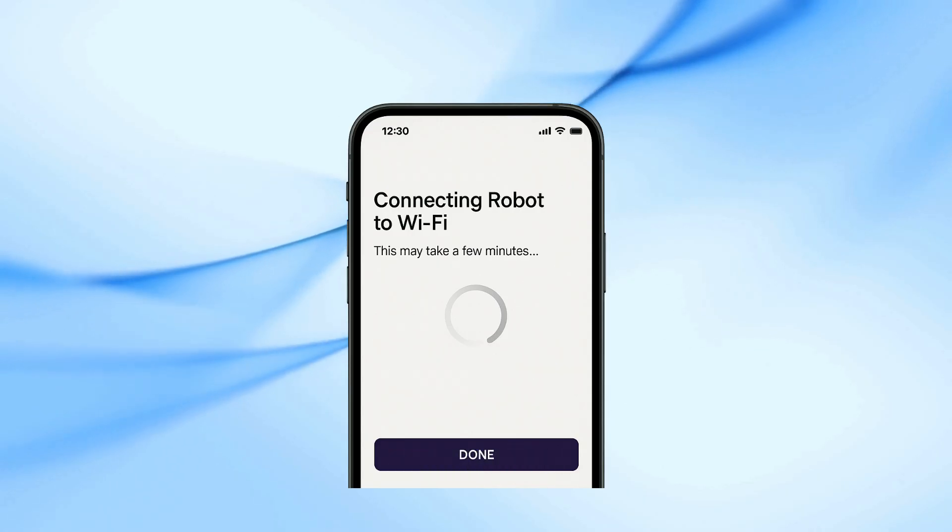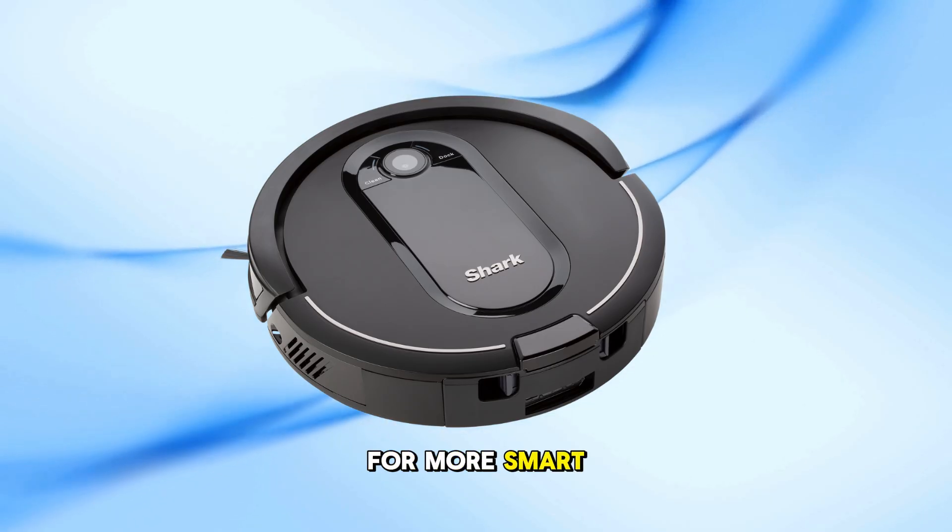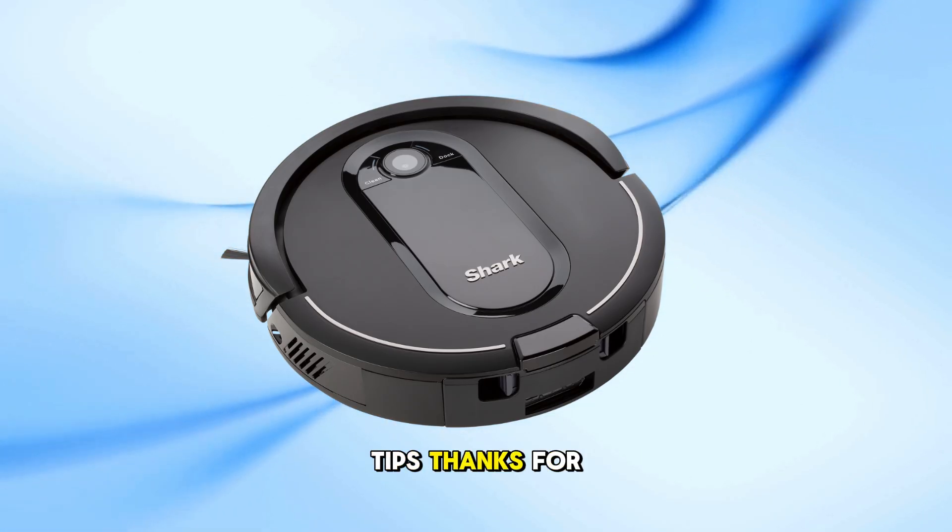And that's it. If this video helped you out, please give it a thumbs up and consider subscribing for more smart home and tech tips. Thanks for watching.